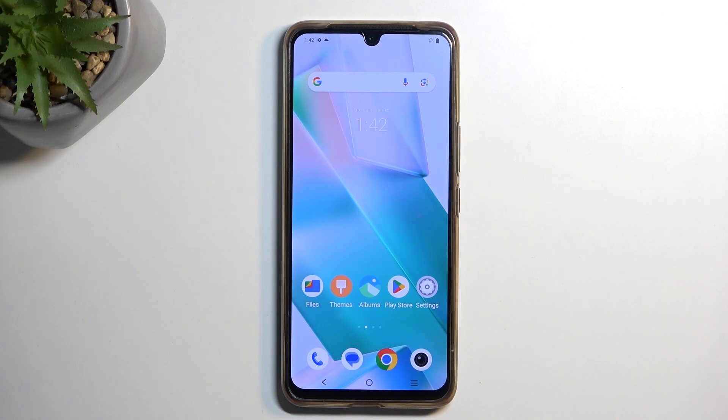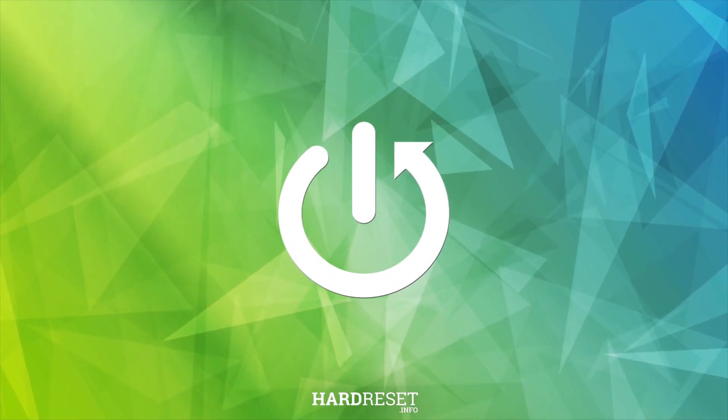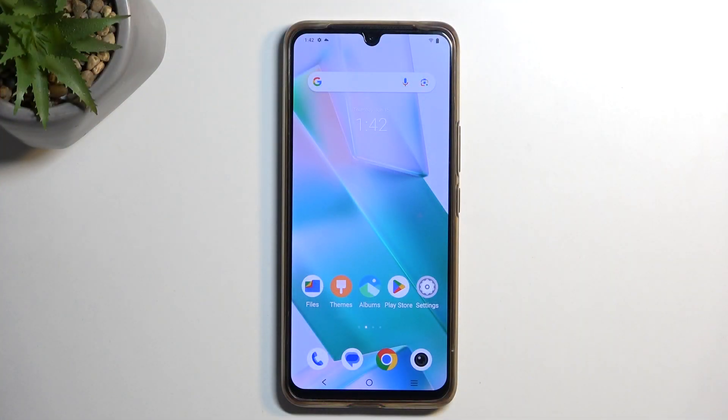Welcome. For me it's a Vivo T1 Pro, and today I will show you how you can hard reset this device through recovery mode. Now doing so will also allow you to get rid of a screen lock, so if you have one set you can just completely remove it this way.